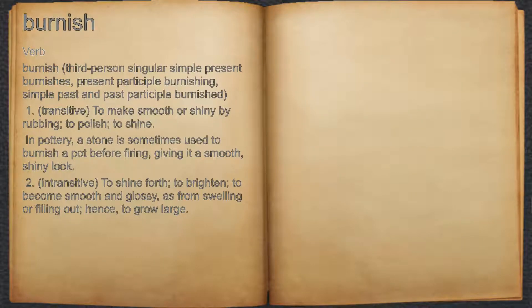Burnish. Verb. 1. Transitive. To make smooth or shiny by rubbing, to polish, to shine. For example, in pottery, a stone is sometimes used to burnish a pot before firing, giving it a smooth, shiny look.